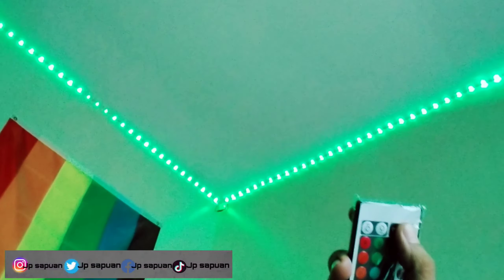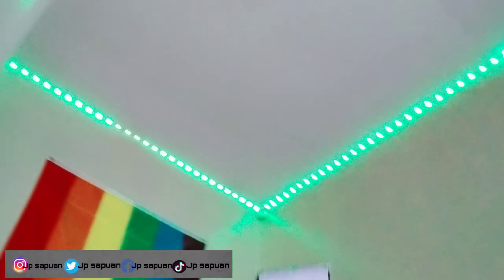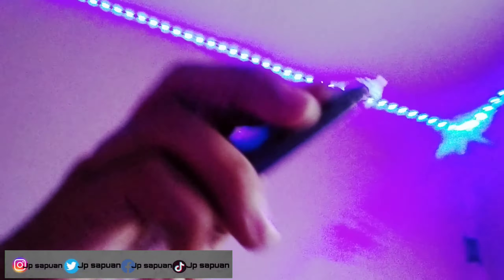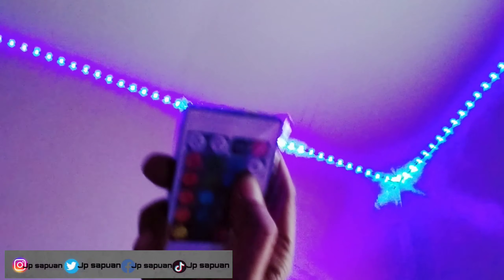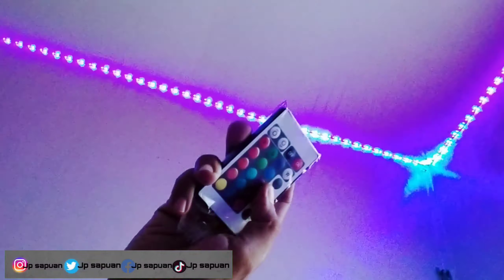Ayan yung wall ko sa aking room. Ito yung on — ito yung remote — on natin siya. Nag-stitch siya sa kulay green na color, tapos kulay red, tapos kulay blue. Ayan yung color blue, mga kalay. Meron din siyang mga option ng blend-blend — may mga blend yung mga kulay. Meron siyang party blend, tapos meron din ganyang light-light-light.